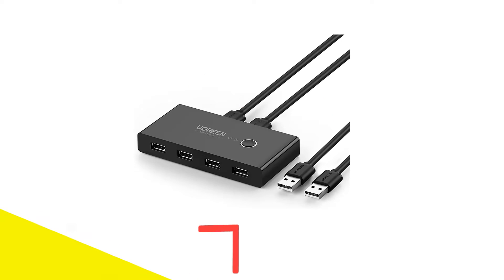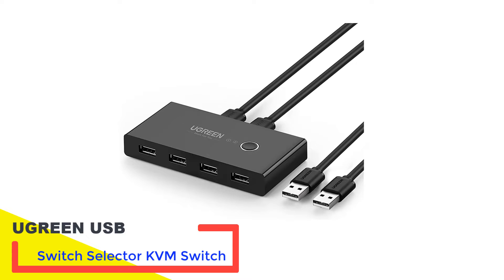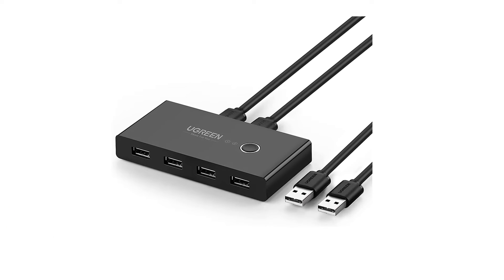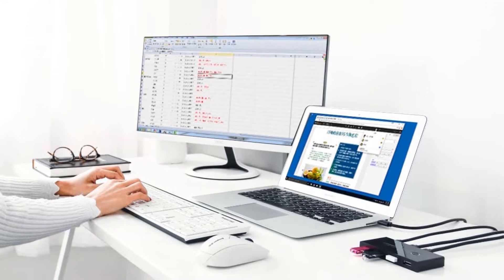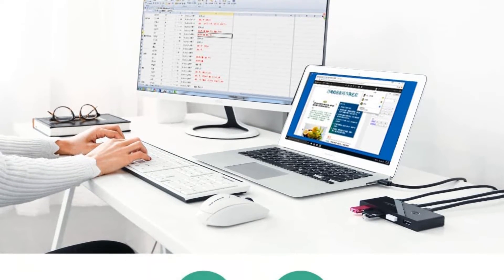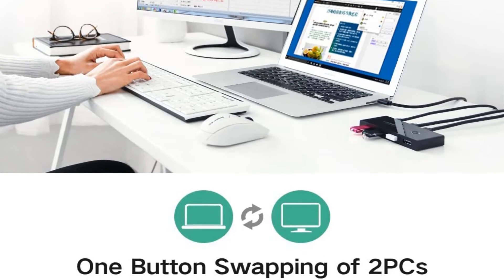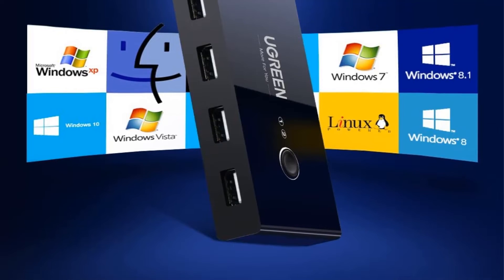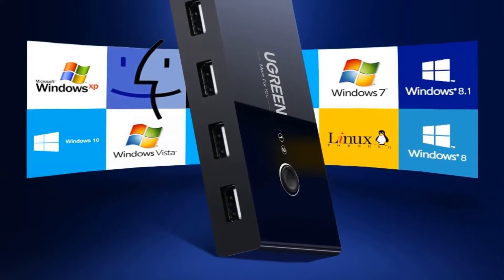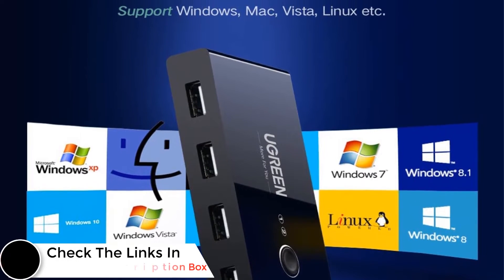Number 3: Ugreen USB Switch Selector KVM Switch. Ugreen makes all kinds of smartphone and computer accessories, where most of them are highly affordable and perfect for those on a tight budget. For only $19.99, you get a KVM switch that can connect up to four external devices to two different computers. It's compatible with flash drives, keyboards, mice, card readers, scanners, printers, or anything that uses a USB Type-A connection.